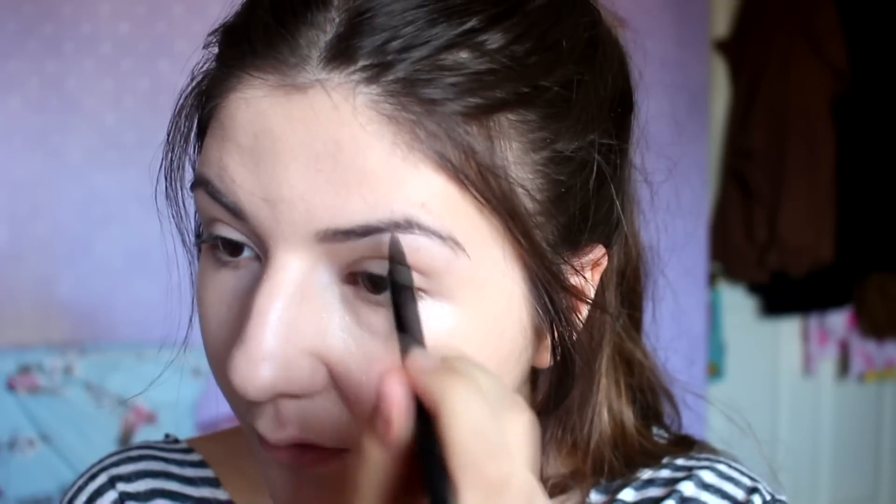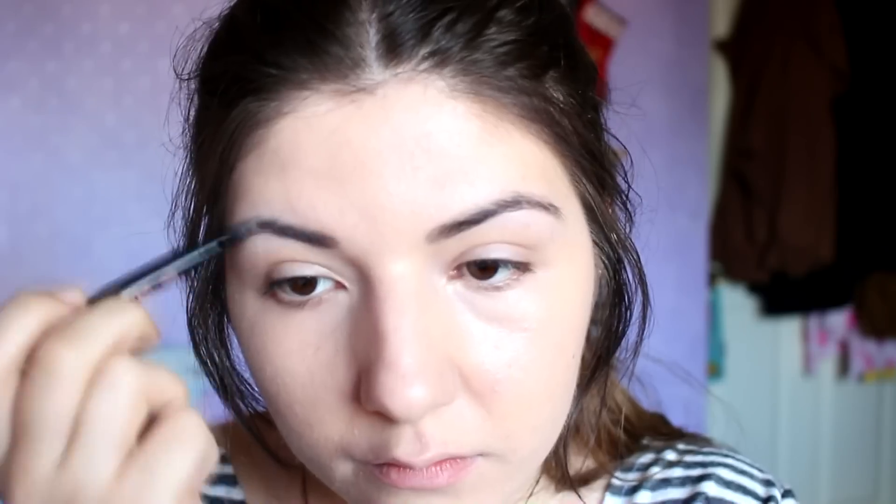For my eyebrows, I've recently been using Soap & Glory's Brow Archery. I first apply the pen end to slightly fill in my brows, and then go in with the other end to help shape and fill in any spots that I may have missed.